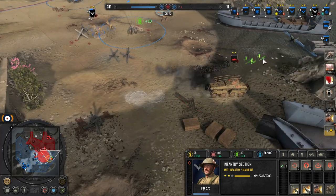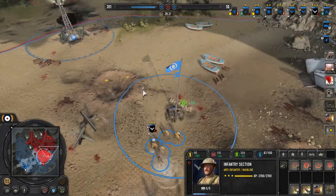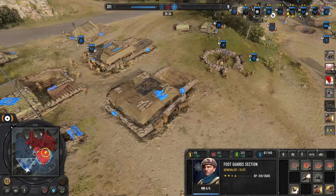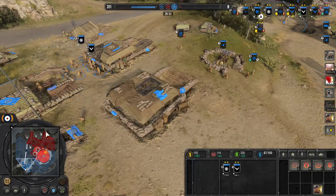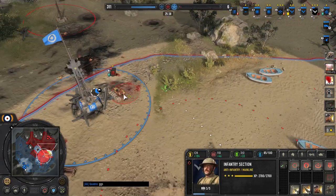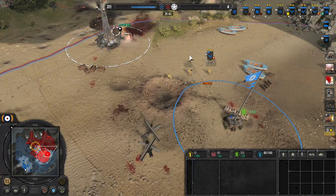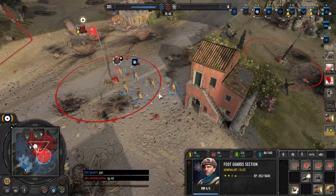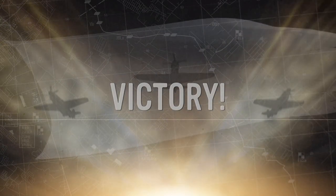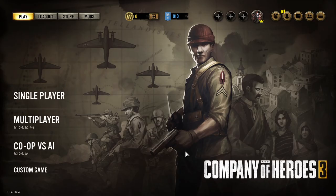That's it guys — that's the build, that's the order, those are the things to watch out for. I've had a lot of success with this build, which is why I'm doing the video on it. I've noticed a lot of people saying Brits are bad and struggling with Brits, so I figured I would share some of my success. I'd love to hear what you guys are doing with Brits and how you're succeeding. This build is a lot of fun — try it out in your 1v1s and team games and let me know in the comments if you're having as much success with it as I have. Like and subscribe — I appreciate it. Thanks for watching, I'll see you next time.